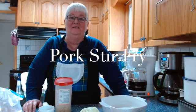Hi everyone and welcome once again to Ruby's Classic Cooking. Today I'm doing a stir-fry pork with rice.